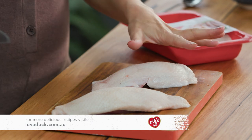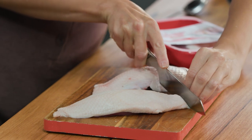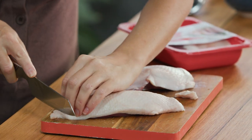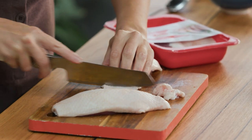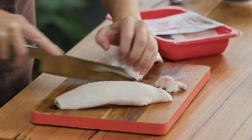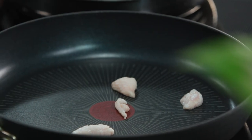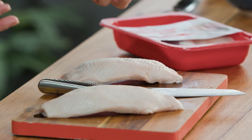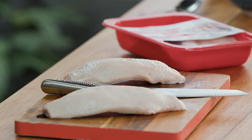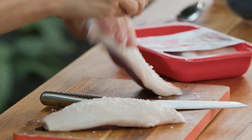I've removed the duck out of the packaging and allowed it to air dry because I want that crispy skin. I'm also just going to trim up some of the fat — not too much, because it will shrink slightly in the pan. Just tidying it up slightly. Now we need some salt. Salt is not only going to flavour this, but it's also going to allow us to get that crispy skin, so a good pinch of salt on the skin side and on the other side too.